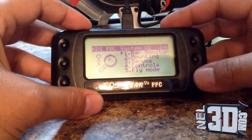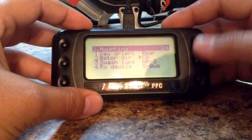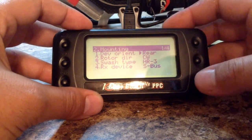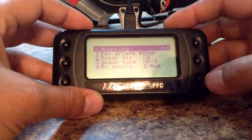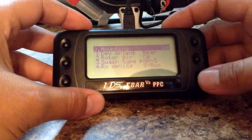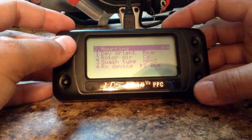First thing we're going to go is Mounting. You have your device orientation — you can verify that with your manual. In my case, my Agile 5.5 has the wires facing back, so that's rear clockwise. HR3 is the type of swashplate I have, and then the type of receiver — in my case I'm using S.Bus.